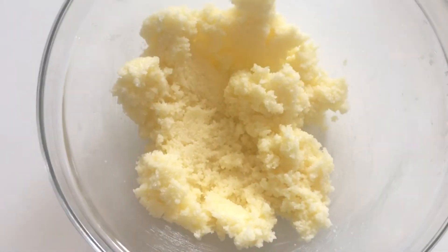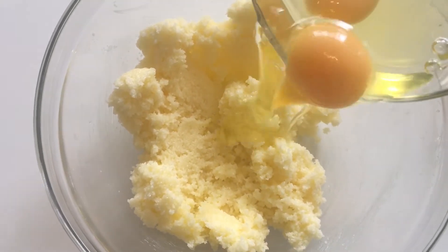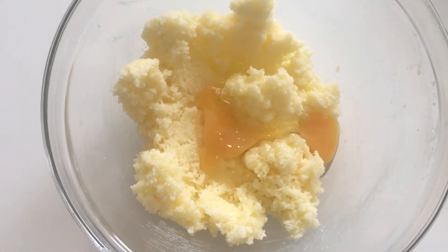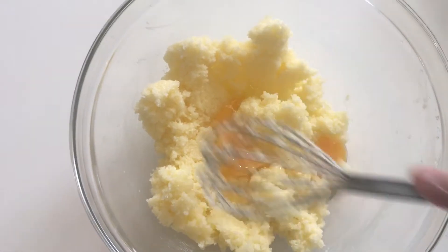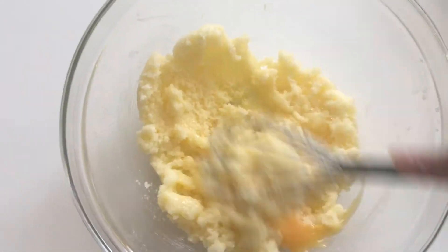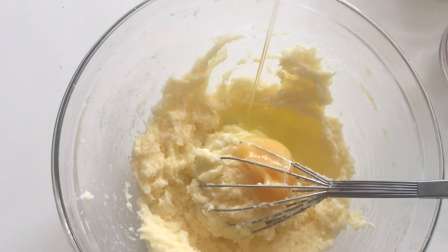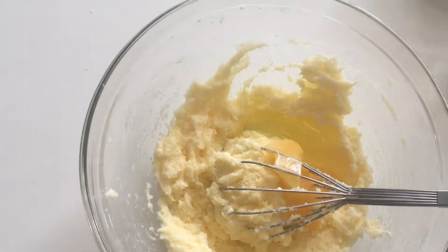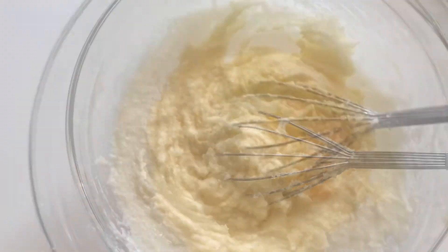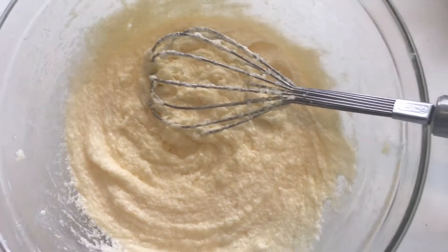Let's start the arm exercise! I'm going to put egg in one by one. If you have a machine you can use your machine; if you don't have a machine, this is the other option we have. Now I'm going to add my next egg and mix it again well. Look at my mixture — how light and fluffy it is!